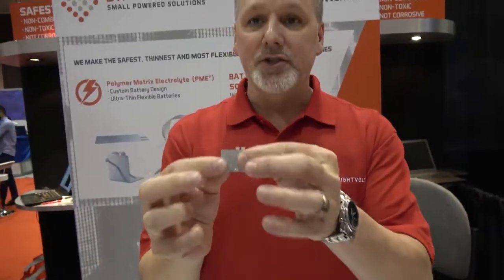We can do custom form factors. Besides the form factors you see here, someone might come to us and say, can you make something a little larger, a little thicker? We can do custom sizes in both chemistries.